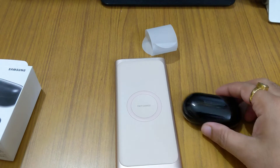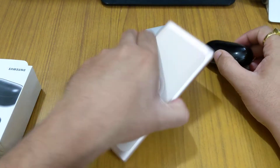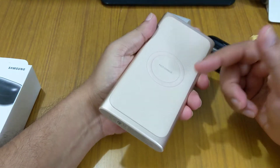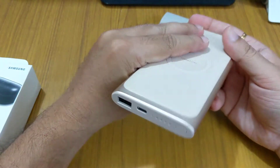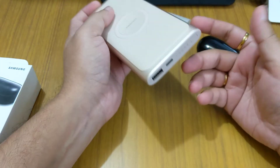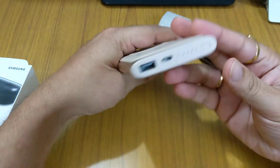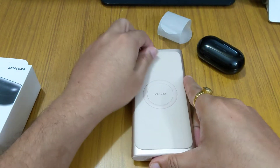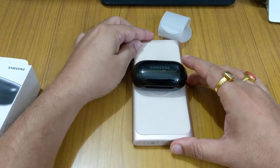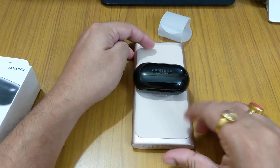Let's charge it. Since the Samsung Galaxy Buds support wireless charging, I have a Samsung wireless charging pad power bank. It's a 10,000 mAh power bank with a wireless charging option. I'll switch it on and place the case on top — as you can see the light is glowing and it is getting charged.